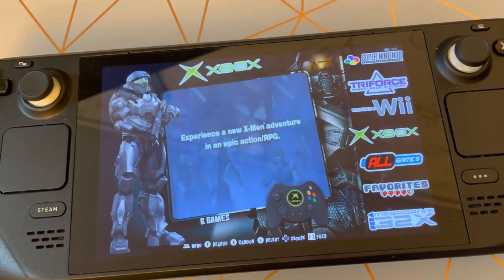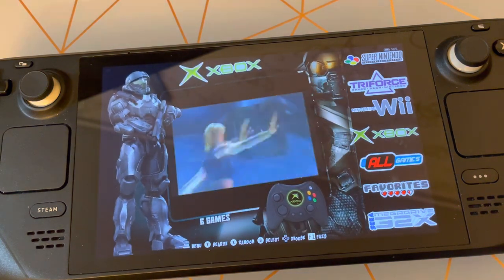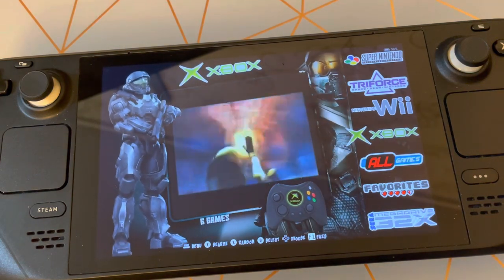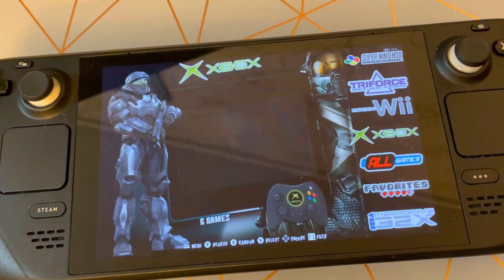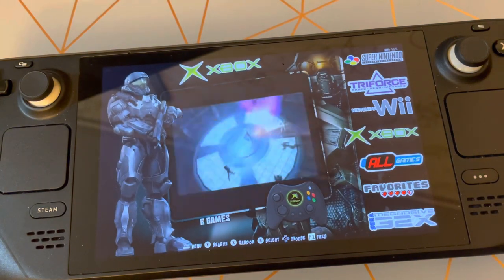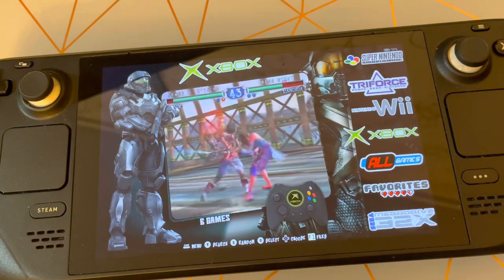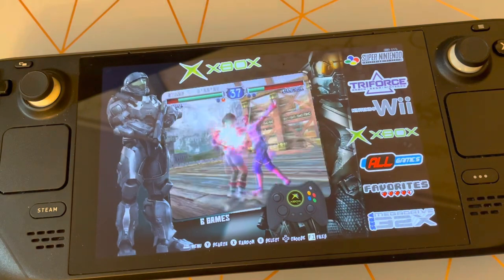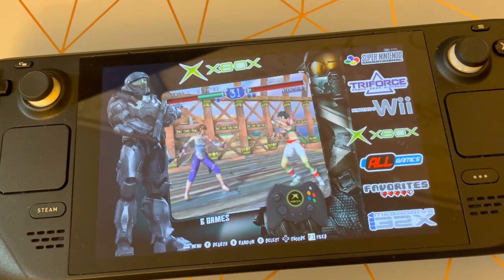Hi guys and welcome back to my channel Sonic Love. In today's video we're going to be checking out Batocera using an Arcade Punks image, which is a 256 gig build. I will be testing out a 500 gig build and also a one terabyte build in another video. The good thing about these builds is that everything has been pre-configured and all the ROMs have been put on there, so it's basically plug and play.